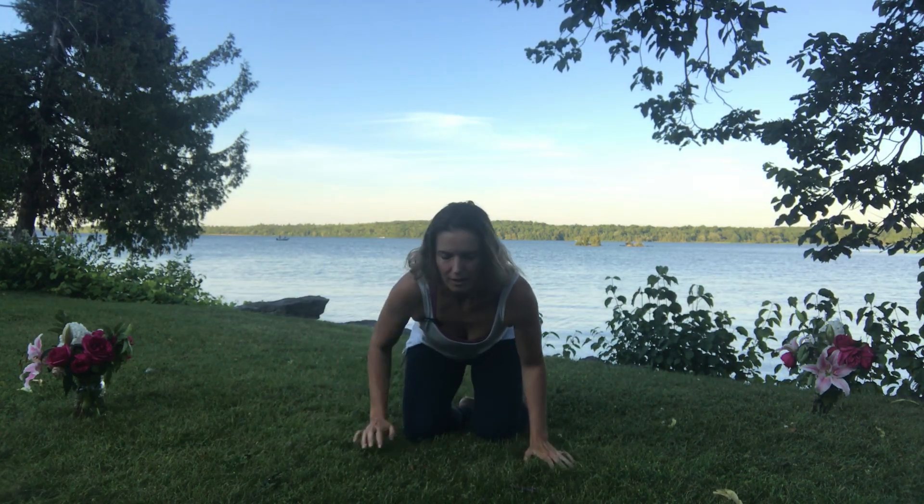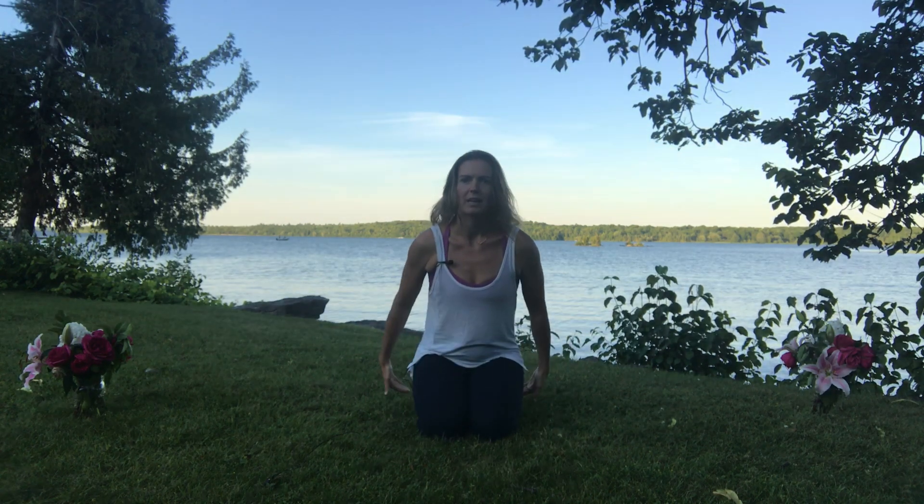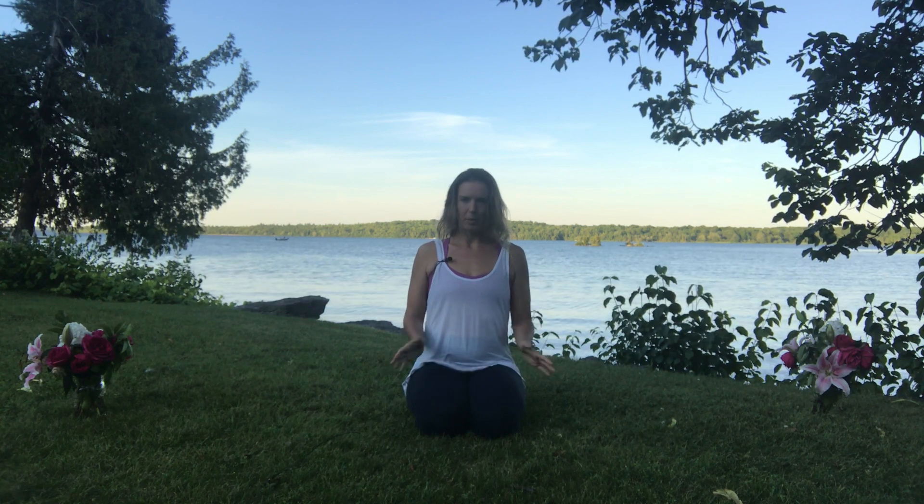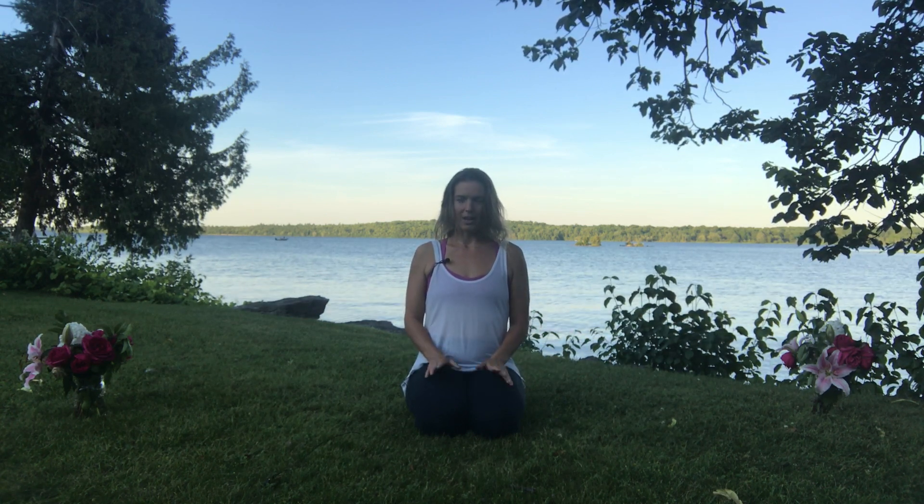Hi, namaste! Ali here at Sarovara Yoga, and I'm going to guide a short yoga practice today. Thank you for joining me. We'll begin in a comfortable seated position — if you're comfortable, come up onto the knees, kneeling. If it helps, you can put a blanket or pillow underneath your seat, and then palms facing down on top of the thighs, or cross-legged.